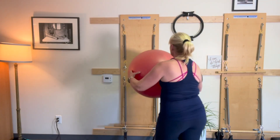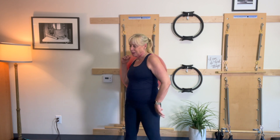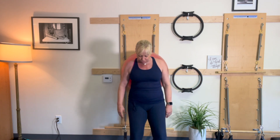On the exercise ball, I'm going to take it to be up between my shoulder blades — up high, a little higher than normal. I've got to get that in the center. I'm taking my feet forward.